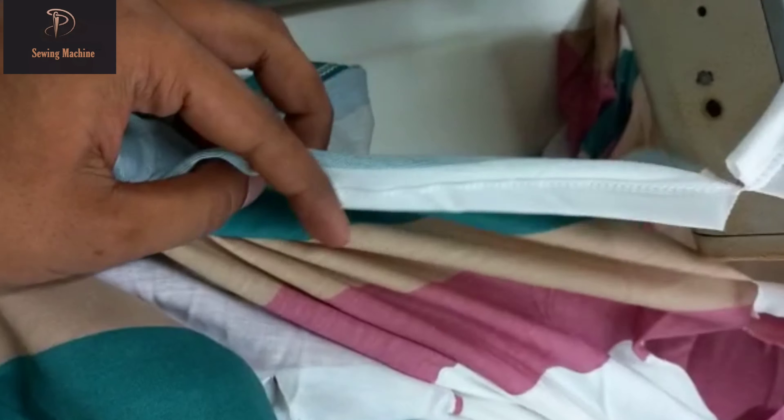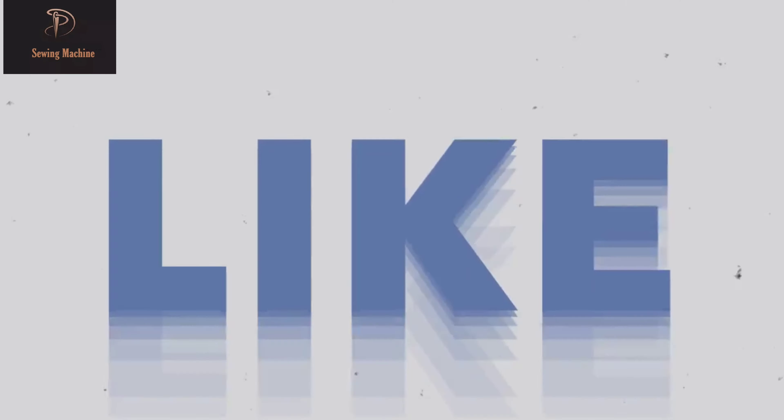Thanks for watching my video. Please subscribe to my channel and share. Thank you.